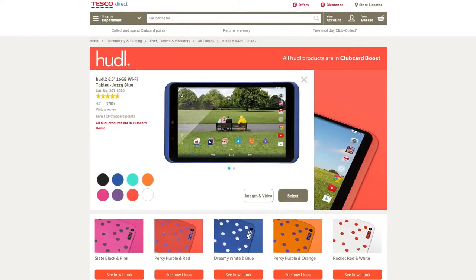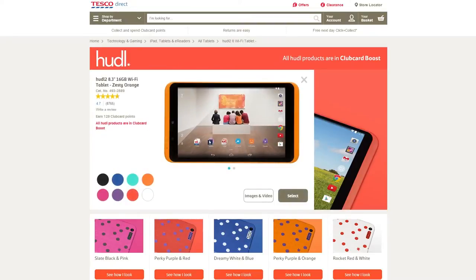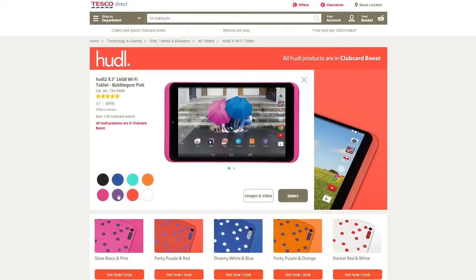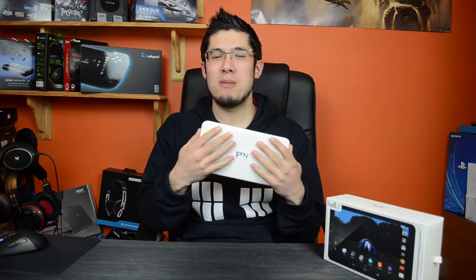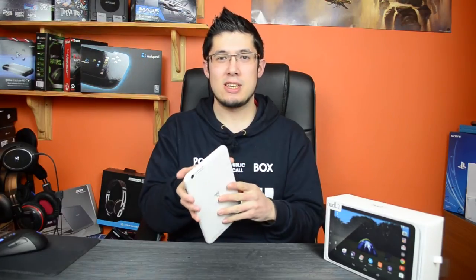Another indicator that this is marketed towards families are the colours it's available in. We have black, blue, green-ish, orange, pink, purple, red, and of course white — which I have right here. Though I wouldn't generally say white's the best colour for a family tablet as it could get really dirty. But with lots of other colours that's not too much of an issue, and of course Tesco have a range of covers to sell you if you want to protect the back.